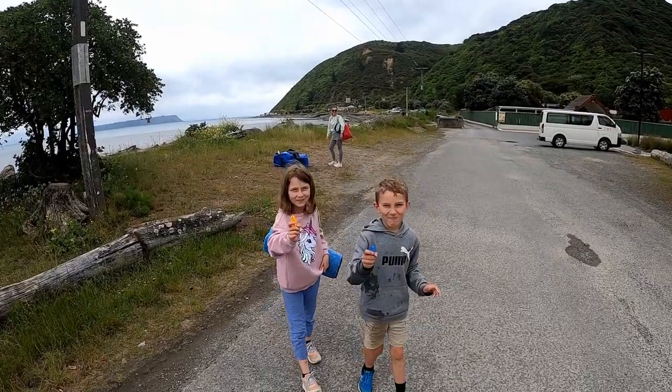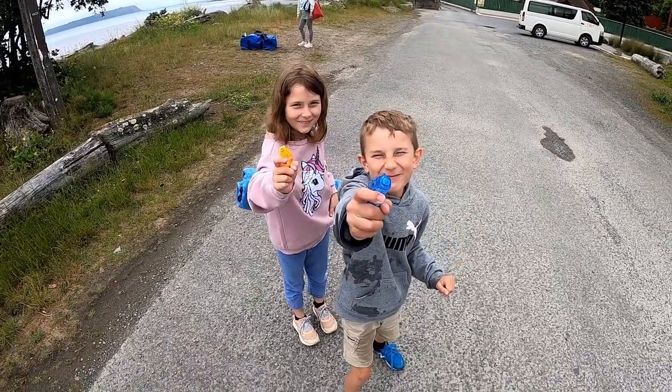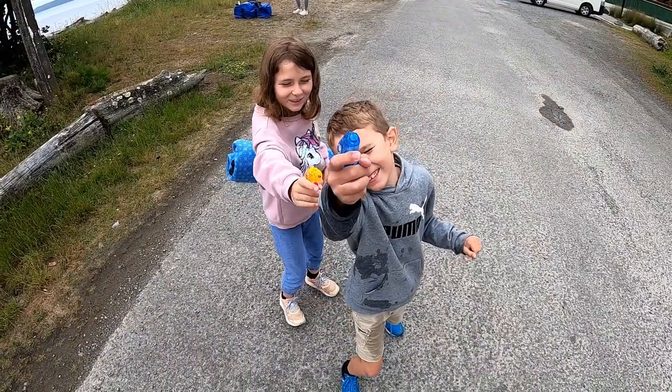Hands up. Hands are up. Don't shoot. Don't shoot — Dad, we'll shoot the gun down.